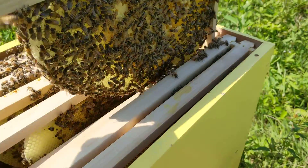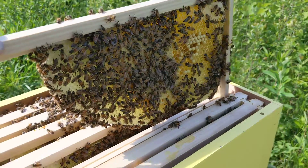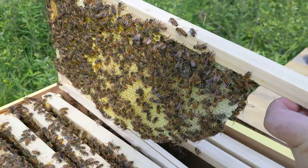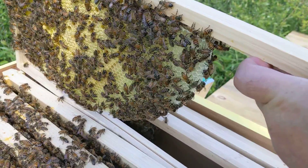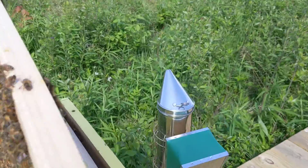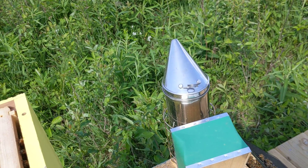Frame five — yep, looking pretty good. Keeping my eyes peeled for the queen just to check in on her.